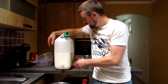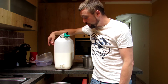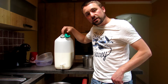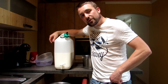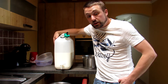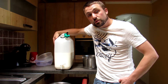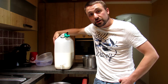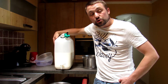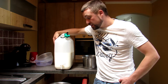First of all, our main ingredient is of course milk. We have here 10 liters of milk — that's about two gallons in Imperial. Now if you're wondering what kind of milk you need: you want either raw or pasteurized milk to make cheese. The problem is that 95% of the milk you find at the supermarket is UHT — ultra high temperature treated — and for anything but soft cheese, it just won't do.